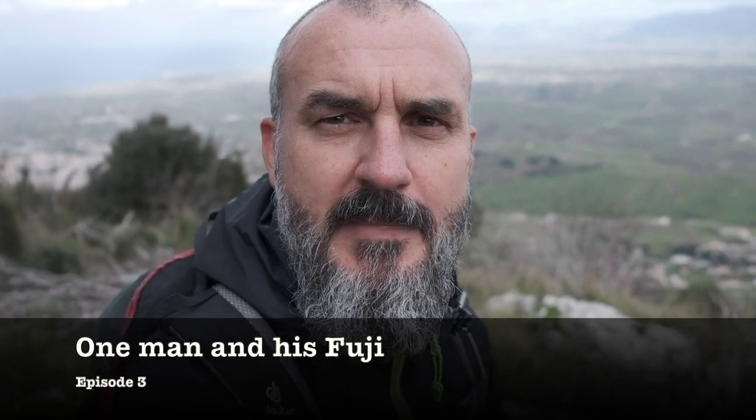So the plan was to film this vlog from the top of the mountain there, but as you'll see from the next clip, my microphone decided to pick up signals from the afterlife.